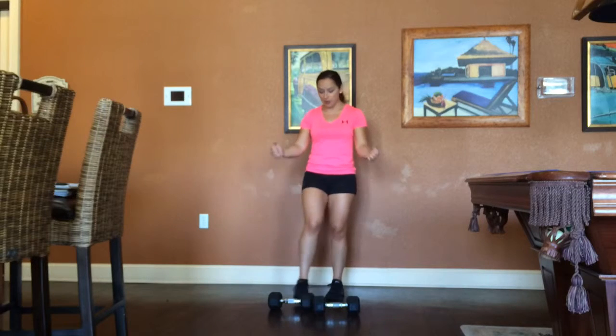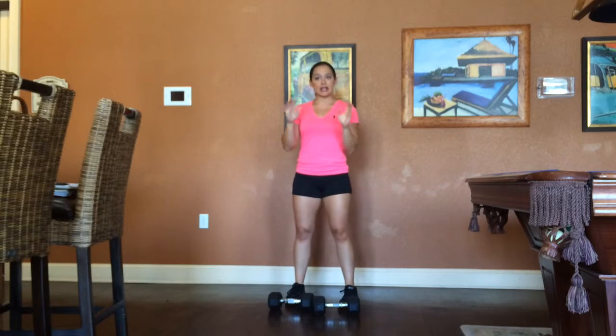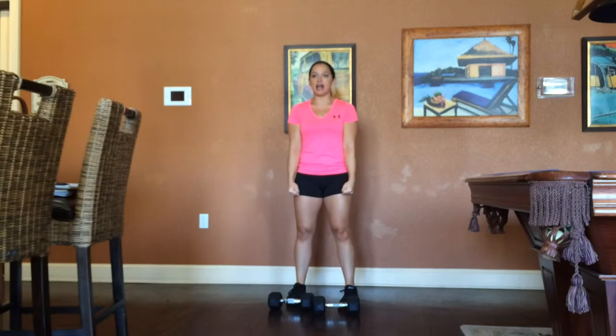If you don't have a dumbbell, a different way is to grip a plate — like a 10-pound or 25-pound plate depending on your gym. You're going to grip it like a steering wheel or like a tire, holding it on either side, and same thing — straight up, straight down.